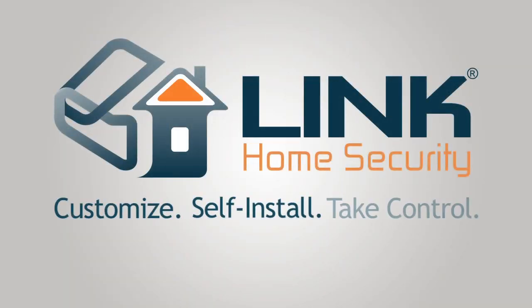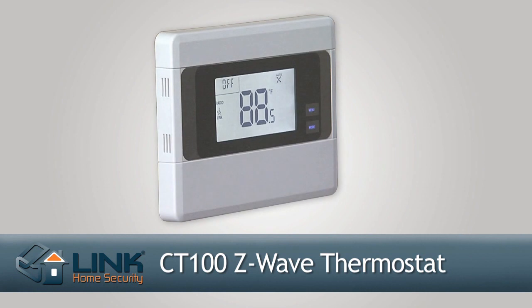Customize, self-install, take control. This video guide will demonstrate the necessary installation steps required to begin using your new 2GB radio thermostat.